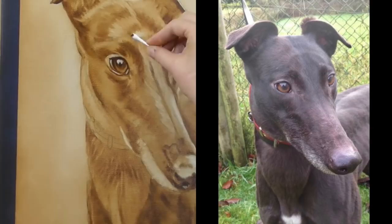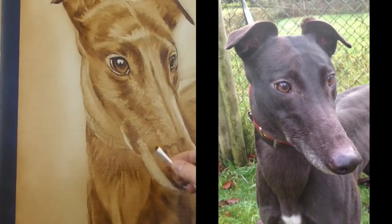Back to using the q-tip now. You can see that all the strokes — whether I'm using a brush, a q-tip, or a paper towel — are always in the direction that the hair is growing.